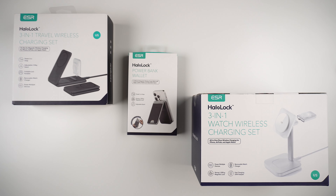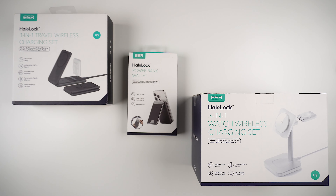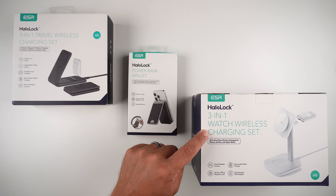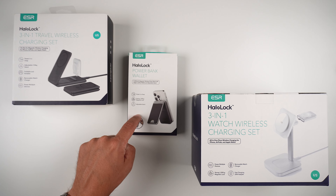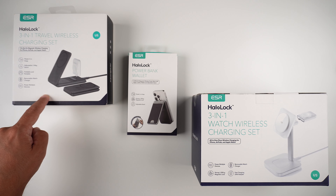Hey, what's up guys, it's Roy here. Today I have some really awesome charging products from the company ESR. They were kind enough to send these out for review, and as you can see I have three here. They're very different — this one's more just to hang out and sit on your desk, it's the three-in-one watch wireless charging set. Then we have more of the travel sets here: the power bank wallet, and the three-in-one travel set.